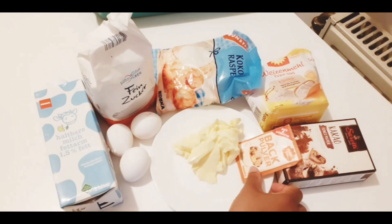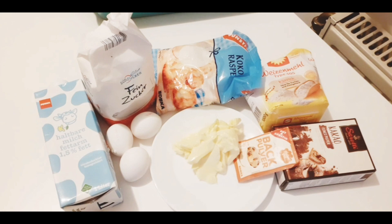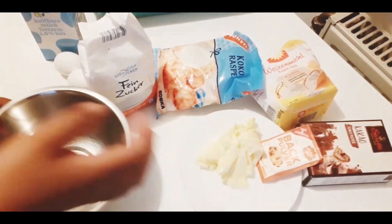Hello everybody, today we are going to make a very delicious chocolate cake with coconut powder. We're going to make it in a bossing way. We're going to use milk, eggs, sugar, coconut powder, margarine, baking powder, flour, and cocoa powder. I'm just going to show you how to make it very simple.